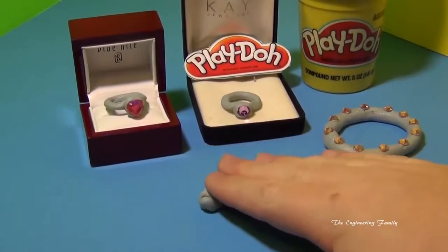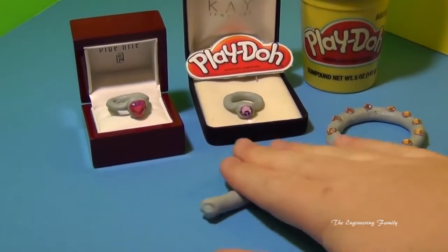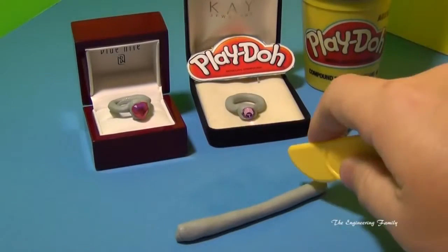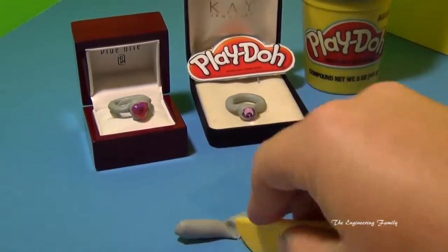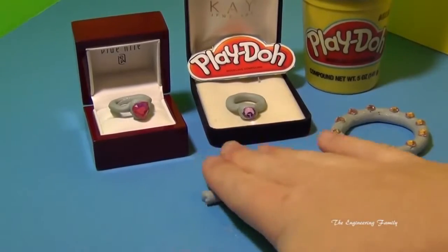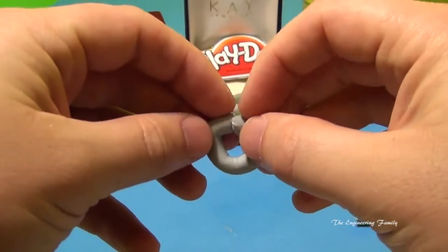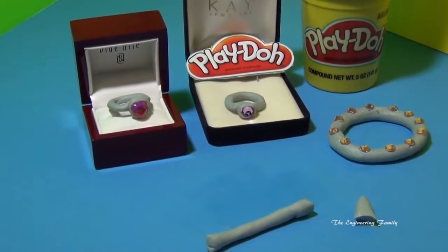Okay, so this is really easy to make. We're just going to take some silver Play-Doh and roll it like this. When you get it a little too long, like it is right now, you take a Play-Doh knife and you cut it. Now don't throw that away — we're going to use that in a second. You're going to cut it and roll it some more and make it nice and thin, so that when you connect it, it fits all the way around. See, it's a little too thick so we've got to go a little bit more.